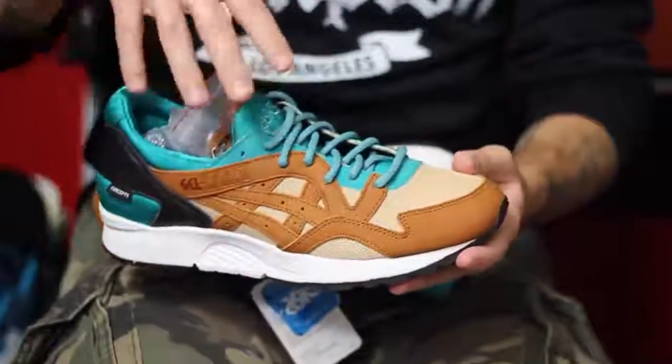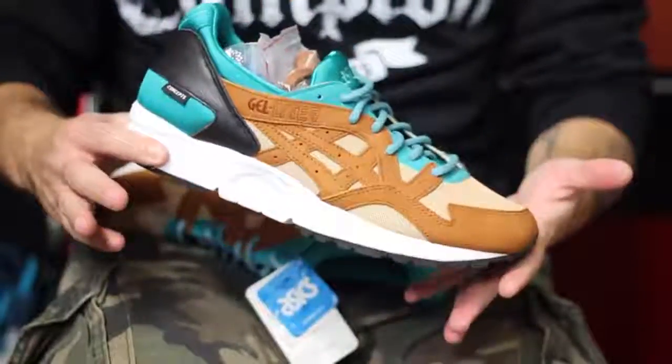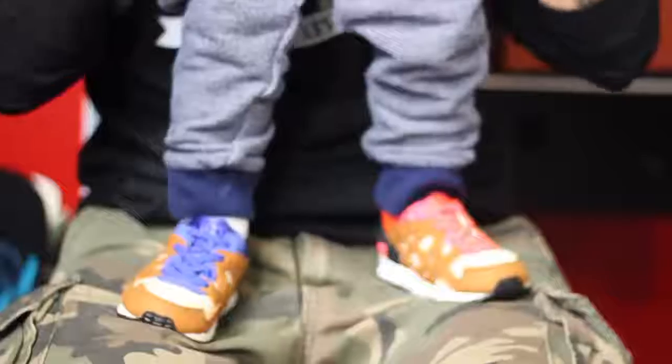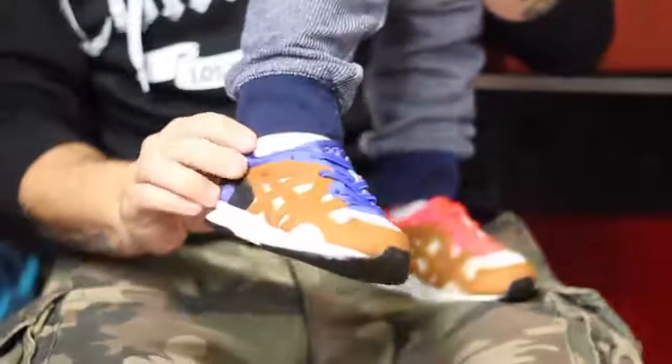You can see that they're premium materials, like most collabs. They have the rope laces — actually three in reflective, which is dope. This is the Gel Light 5, a really comfortable model in my opinion. You got the Concepts branding right here on the heel. They'll be available starting November 7th. It's also the very first collab that's come in kids or toddler sizes.